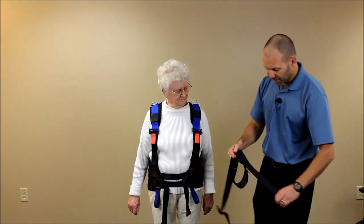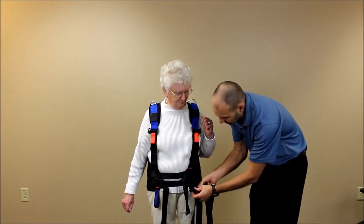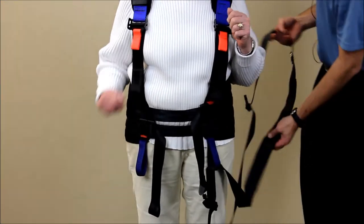What we're going to do is take the ends and thread them through the blue loops that are hanging here, then pull the tag end through so it hangs in position.